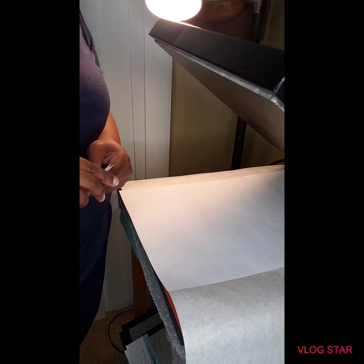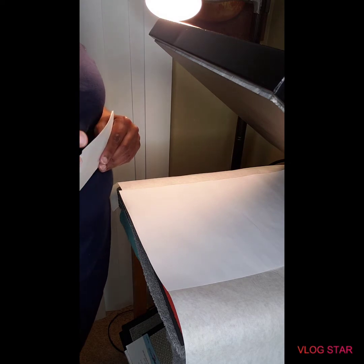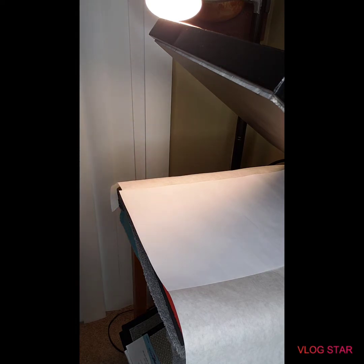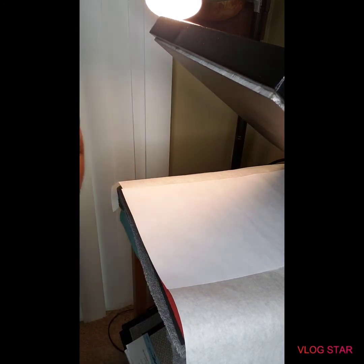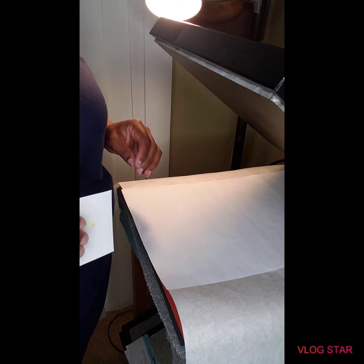I sublimate my earrings at 385 degrees for 35 seconds. I'm going to come right back once my heat press is warmed up. Okay, my heat press is warmed up and ready to go — I have it set for 385.